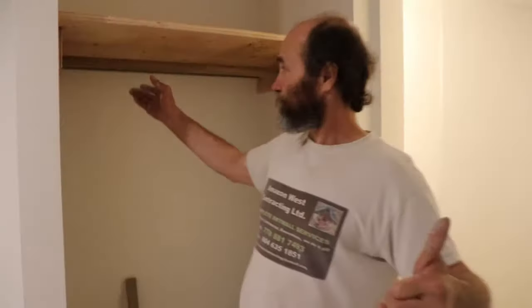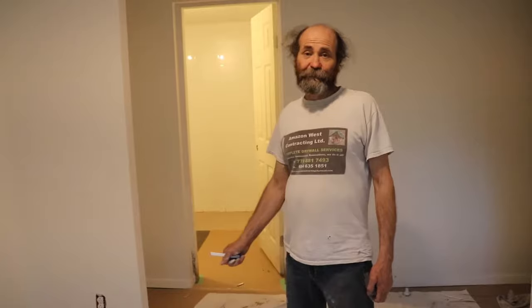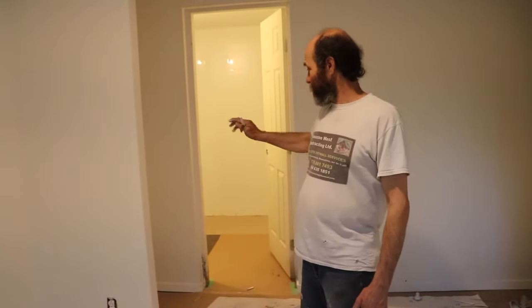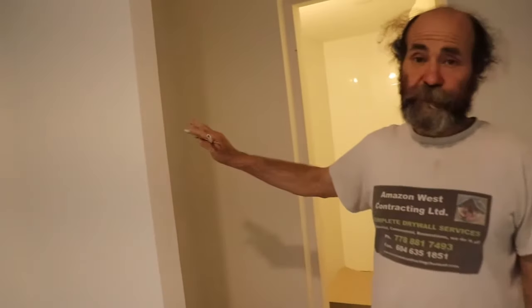Hello guys, in this video we're going to show you how to put up some shelves and clothes hangers. We're going to do this closet in here and show you how that is done.